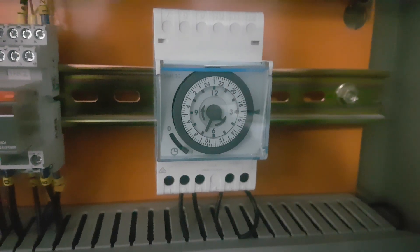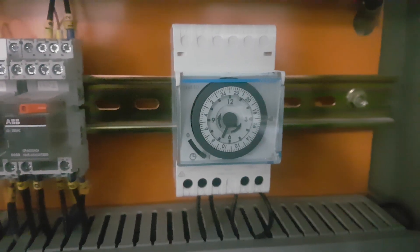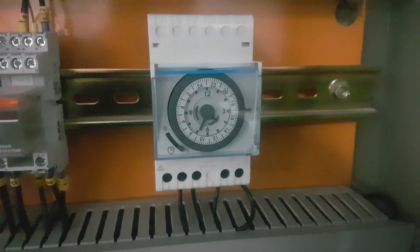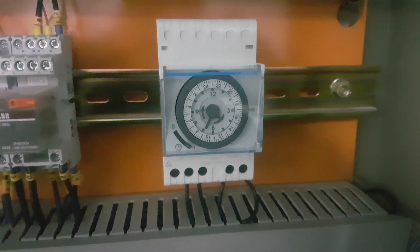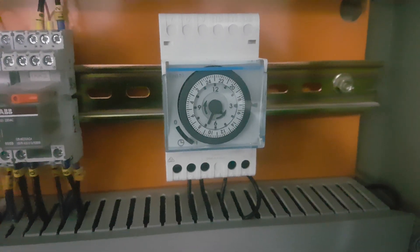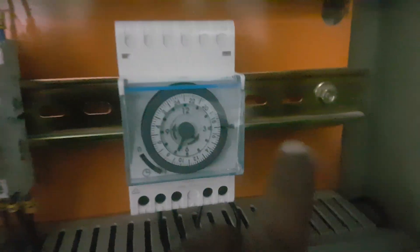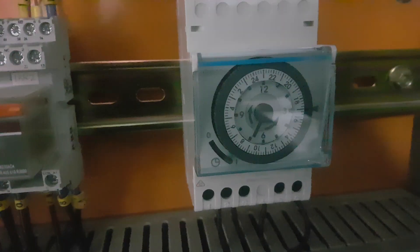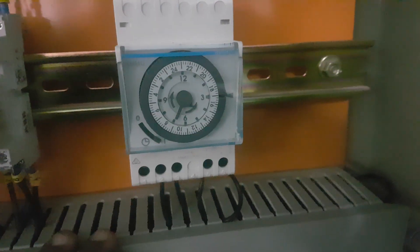Hi friends, today I will show you how to set this timer. This is a timer we used in the AHU panel for controlling the motor circuit. You can place it anywhere in your home, or anywhere you want to use a time schedule for controlling equipment. This timer is the Heger model EH110.